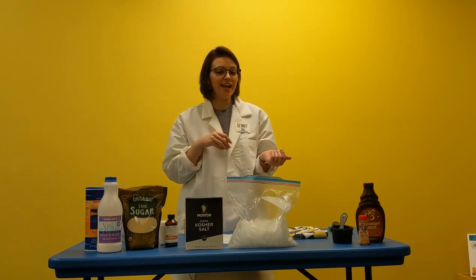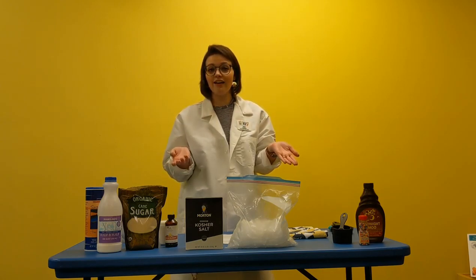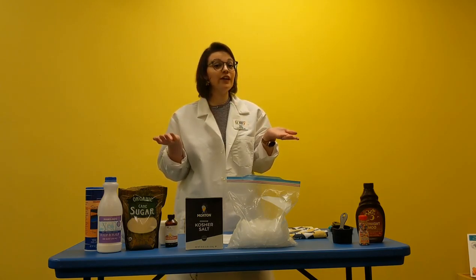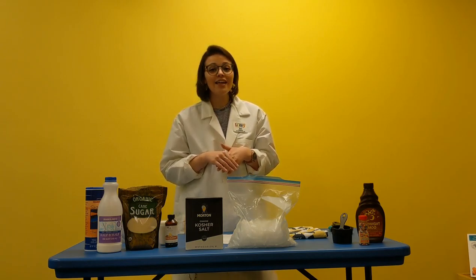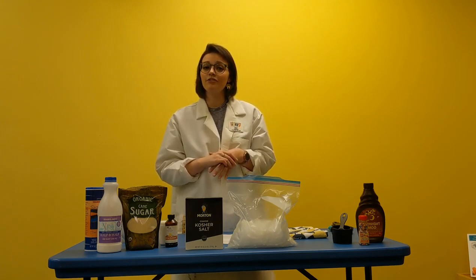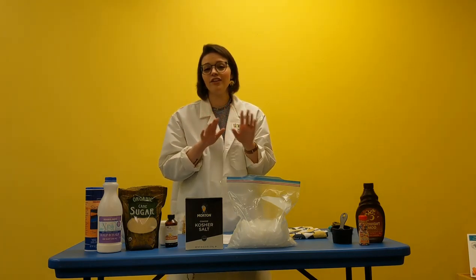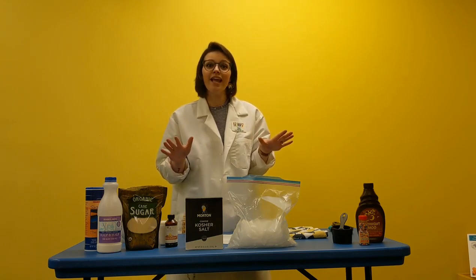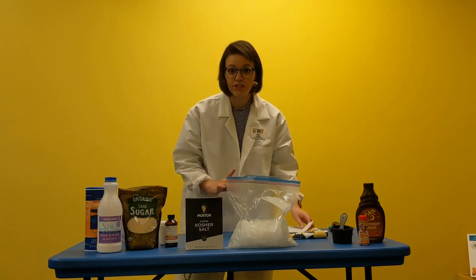We are going to do a little experiment today to test that out, and what better way than by making our very own ice cream! Ask your mom and dad if it's okay. They may have to get a couple of ingredients, but I'm going to teach you all how to do it. It's very easy, very simple, and it only takes about 15 minutes.